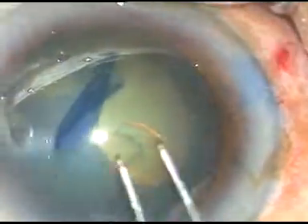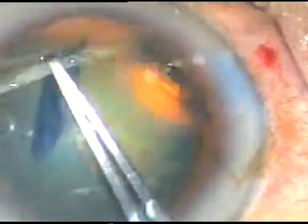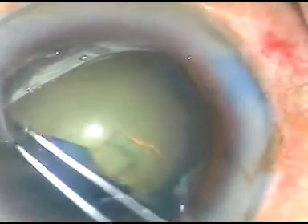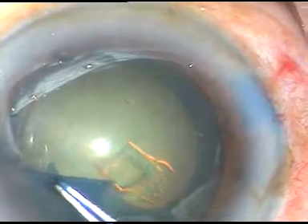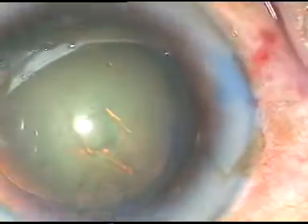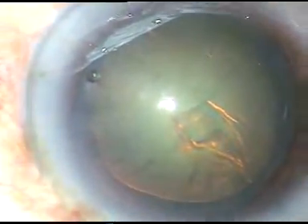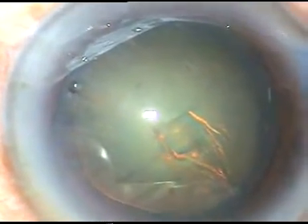The capsule is held and I go anti-clockwise, trying to remain at equal distance from the dilated pupillary margin. The rhexis is now completed — this is a fairly round, large rhexis. The rhexis size is about 5.5 to 6 millimeters.